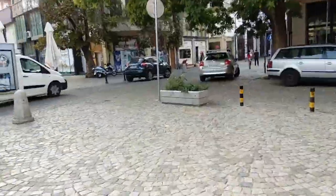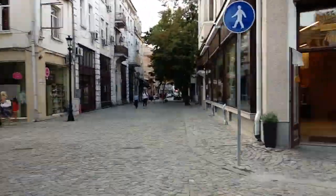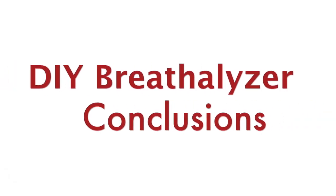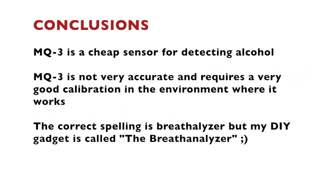Honestly, this was not exactly the initial idea I had in mind for this video. There were some ups and downs, but at the end of the day I had a lot of fun making it and I hope you have fun watching it. In conclusion: MQ3 is a cheap sensor for detecting alcohol, but it is not very accurate and requires very good calibration in the exact environment where you'll use it. It worked well on my desk but had an epic fail in the bar. With more tests and better calibration I'm sure I can get better results. It's also funny that I figured out the correct spelling is breathalyzer, but my DIY gadget had already been called the breath-analyzer.